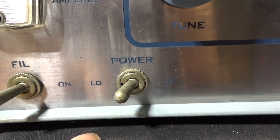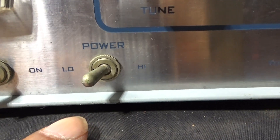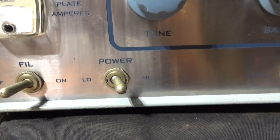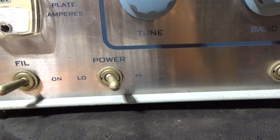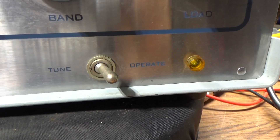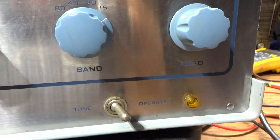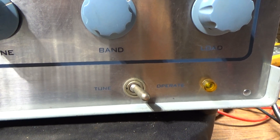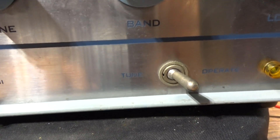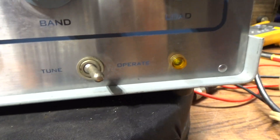On low, no high voltage goes to the transformer and you can't key the relay — it's like standby. On high, it applies high voltage to the high voltage transformer and powers the relay so you can key it with a foot switch. Tune and operate is actually also high/low: this is a tetrode amp, the drive goes into the grid and there's power on the screen. Tune puts a lower voltage on the screen, and operate puts the full higher voltage on the screen.